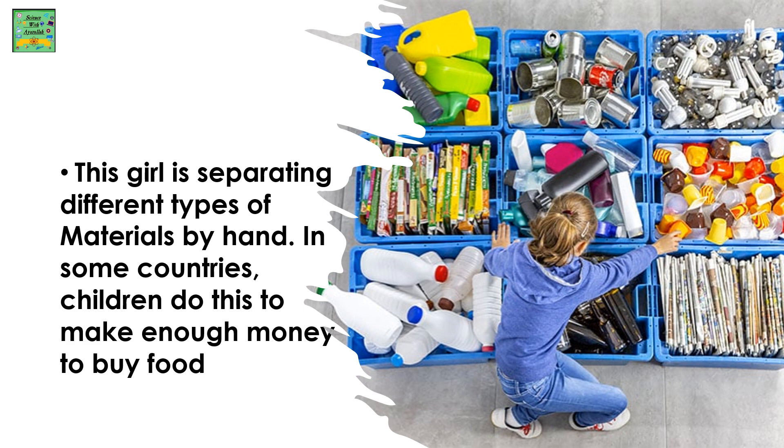This girl is separating different types of materials by hand. In some countries, children do this to make enough money to buy food.